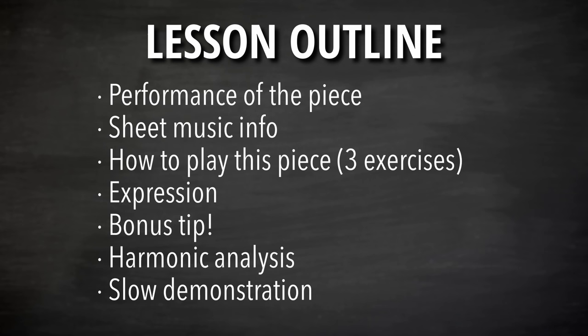First, I'll perform the piece so you just hear it in entirety and hear a demonstration of what it sounds like. Then we'll talk about some information we need to know about the sheet music, and then we'll work on our exercises for how to play it from the ground up. In this piece, we just have three exercises because it's a very simple piece. Our element of expression for this lesson is muting bass notes — that's where the hard stuff and the valuable part of this lesson comes in.